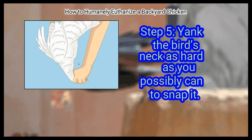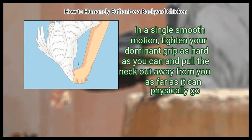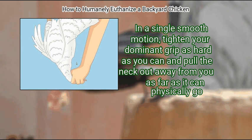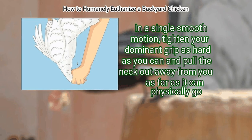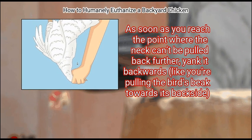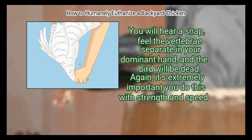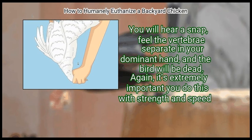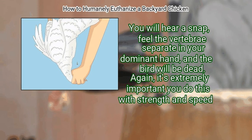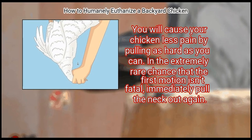Step 5: Yank the bird's neck as hard as you possibly can to snap it. In a single smooth motion, tighten your dominant grip as hard as you can and pull the neck out away from you as far as it can physically go. As soon as you reach the point where the neck can't be pulled back further, yank it backwards, like you're pulling the bird's beak towards its backside. You will hear a snap, feel the vertebrae separate in your dominant hand, and the bird will be dead. It's extremely important you do this with strength and speed — you will cause your chicken less pain by pulling as hard as you can.